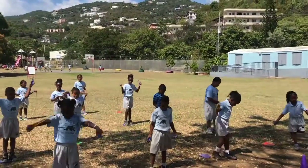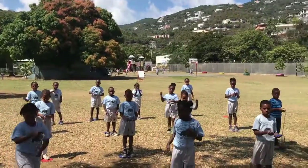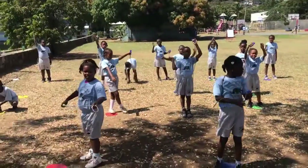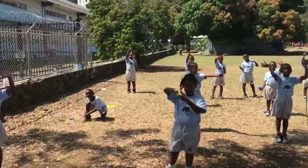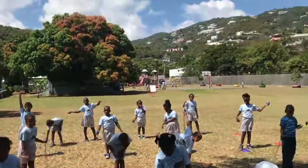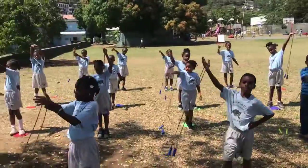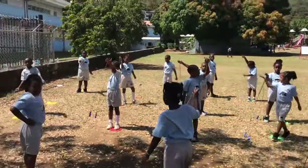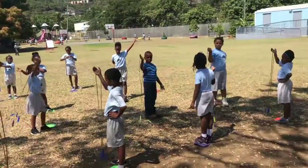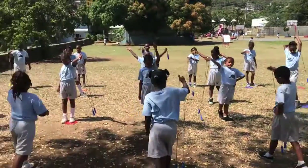Everybody freeze. I would like all jump rope handles in one hand. Take your other hand, wave to Mr. Dean, and take that other hand all the way down your rope and hold it just like this so the squad leaders can pick them up. When I say go, squad leaders, you're going to walk back and pick up the jump ropes in your squad. We are not going to swing the jump ropes because they're going to get tangled. See how the handles are together? Very good. Squad leaders, you may pick up the ropes.